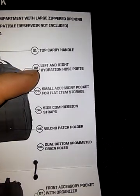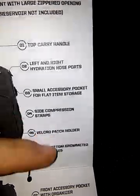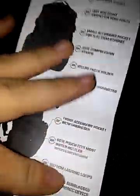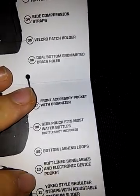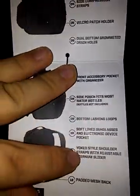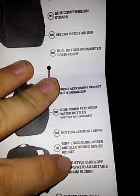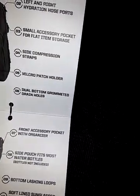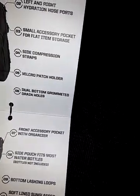It's hydration compatible — nice. It's actually pretty good. I could fit my tent right there and put it on the bag. That's going to be easier to manage the carry.